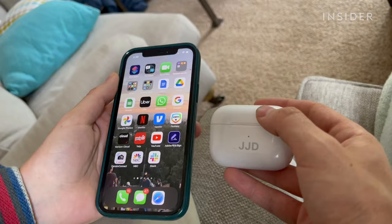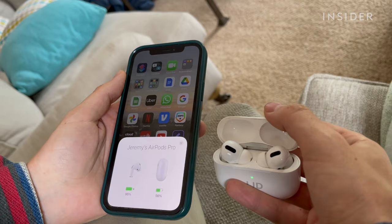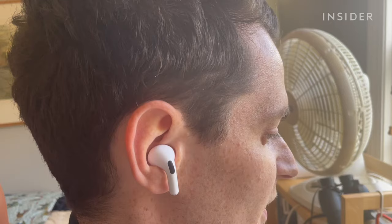Make sure your AirPods are synced to your phone via Bluetooth. To answer a call, squeeze the force sensor on either earbud stem.